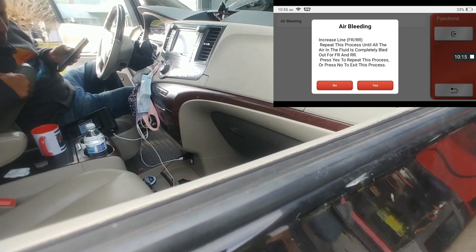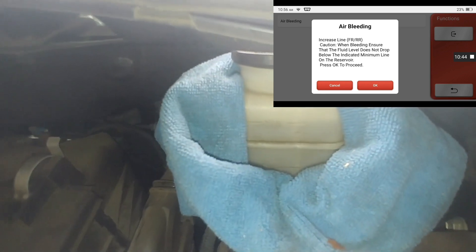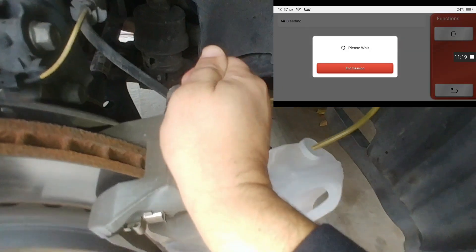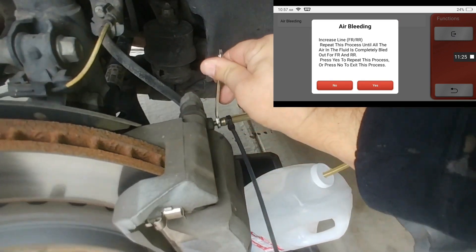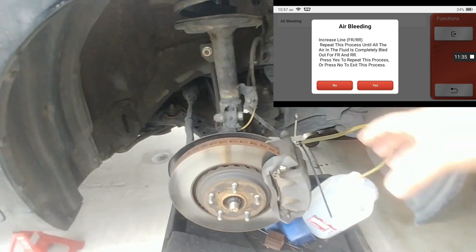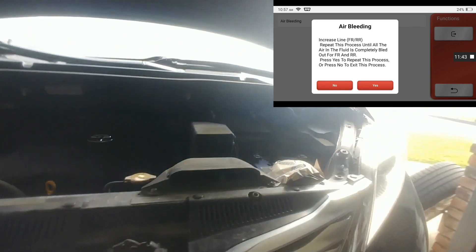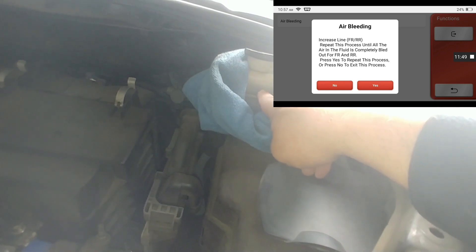Press yes to repeat the process. Take your foot off. As you're doing this, keep an eye on your fluid level — our fluid level is still above the minimum line. Proceed. Now you can remove your foot. So now we're done with the front right tire and we're going to move to the other side. Continue doing this while keeping an eye on your actual reservoir, as you can see it's going lower, and you want to keep this topped off at all times.